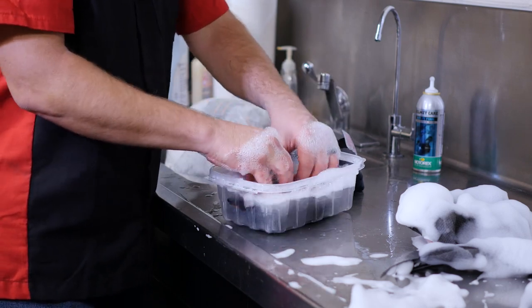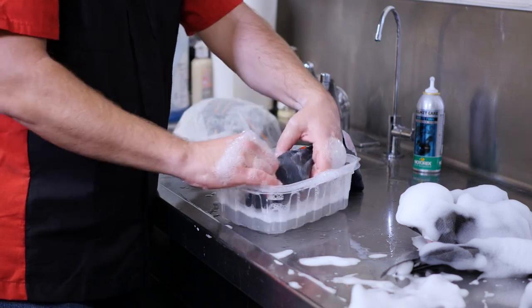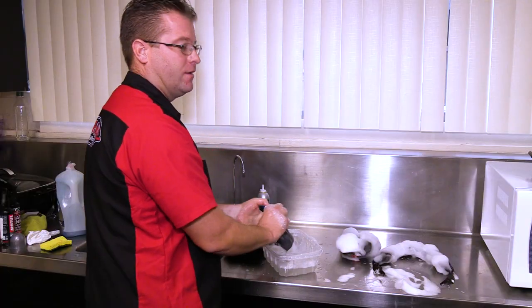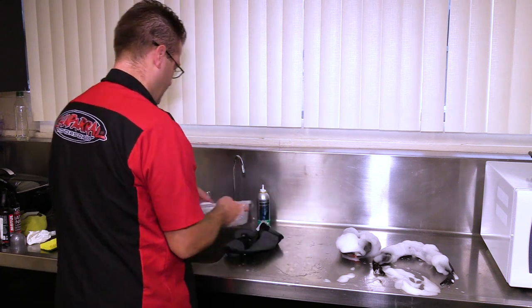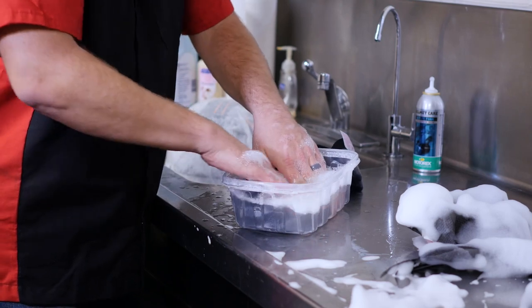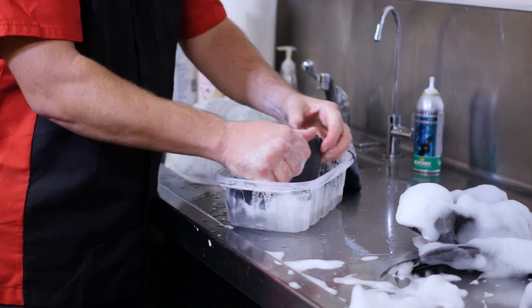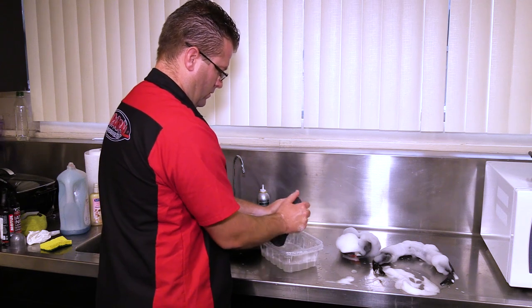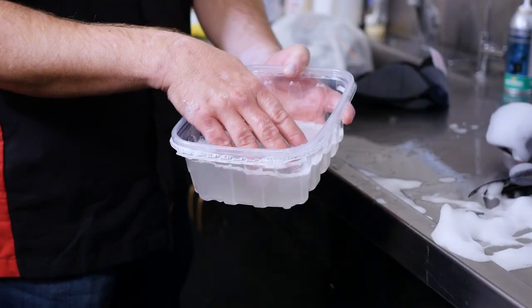As I was saying earlier, Dawn dishwashing liquid is what I've been using since the inception of my motorcycling career, but as you can see, that Helmet Care is a lot easier to use — you literally spray it on, wipe it off, and you're good to go. Still a little dirty here. I'll also say that the Dawn does not smell as nice and fresh inside the helmet when done cleaning. It has a nice fresh smell, but that Motorex Helmet Care smells a lot better.